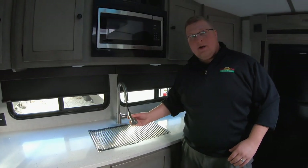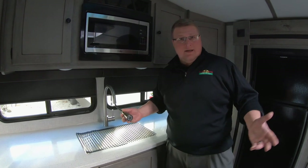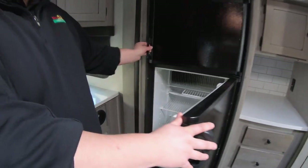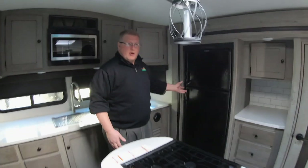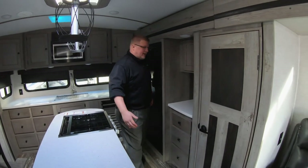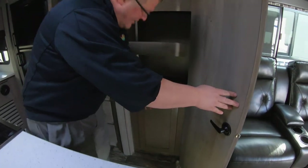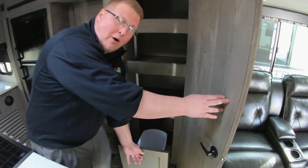You have your big open stainless steel farm style sink with a sprayer integrated right into your faucet — great feature if you want to spray your kids or your grandpa. Right over here is your eight cubic foot refrigerator. This is gas and electric, so you can run it off your propane, or when you get to your campground, plug it in and it'll switch over to electricity. Plenty of storage, plus a big pantry here, and your trash can right here out of the way.